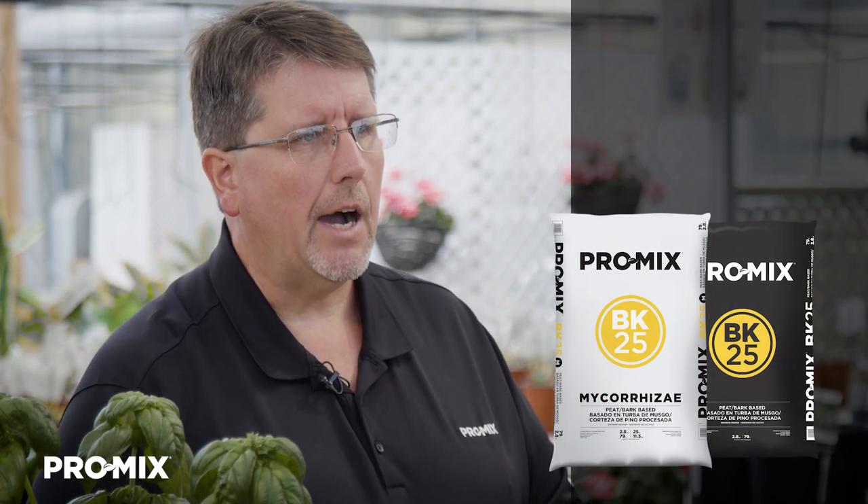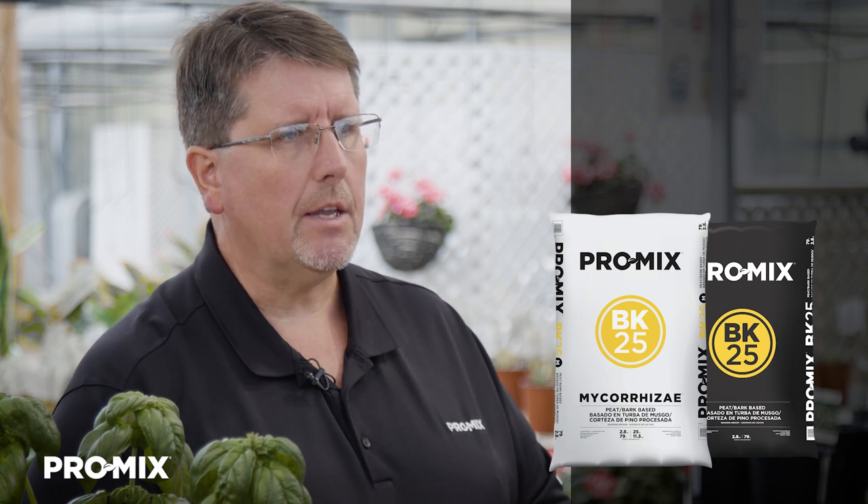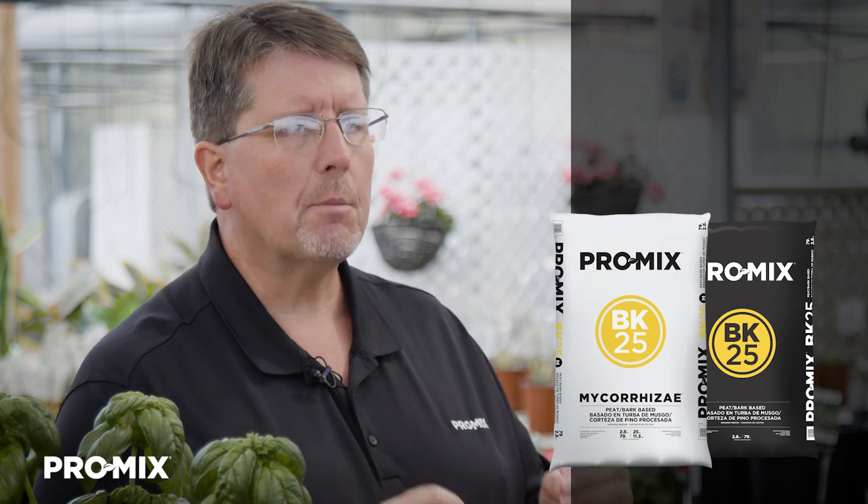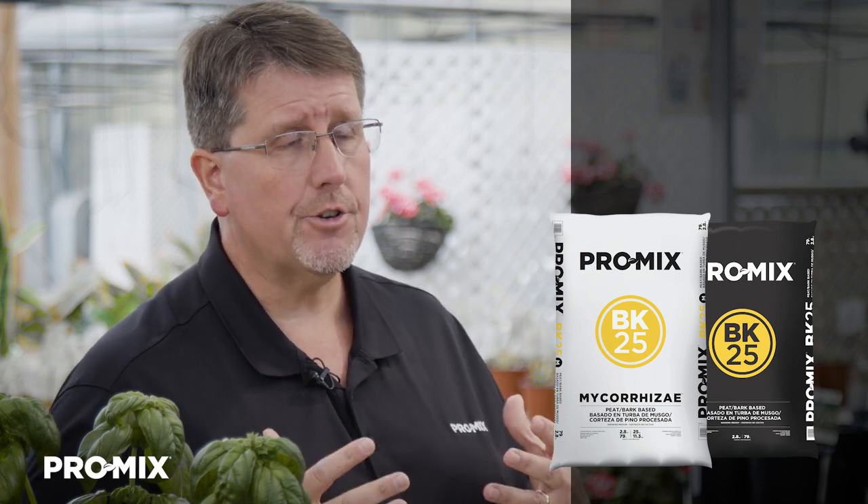So what are the applications for using the ProMix BK25? First, let me explain what the name means. BK represents the word bark without the letters A-R in it. And the number following represents the percentage of bark that's included in the product.